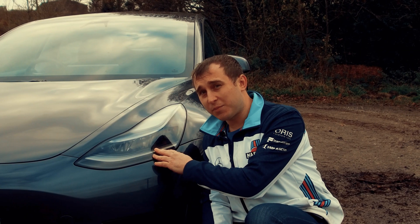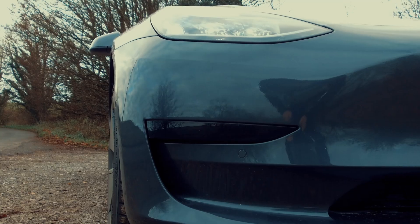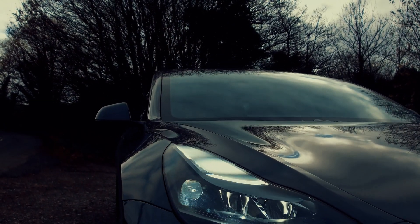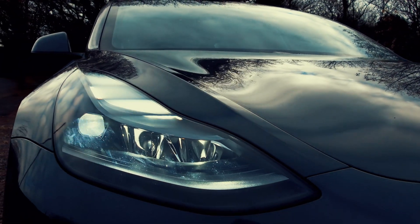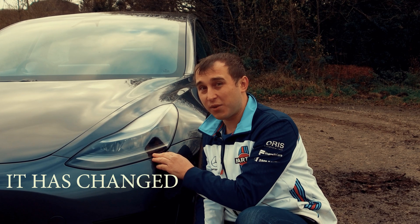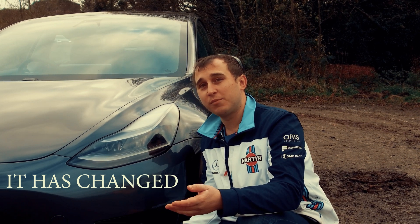These lights have supposedly changed. I can't really tell too much without having another Model 3 here to compare to. I do think the light on the right-hand side is slightly different compared to the others — I don't remember it being exactly like that. The initial shape looks the same, but I'll do a side-by-side comparison for you.